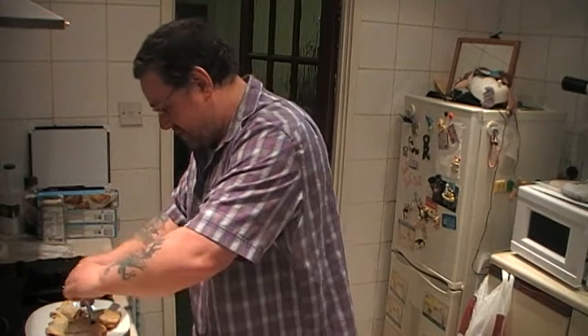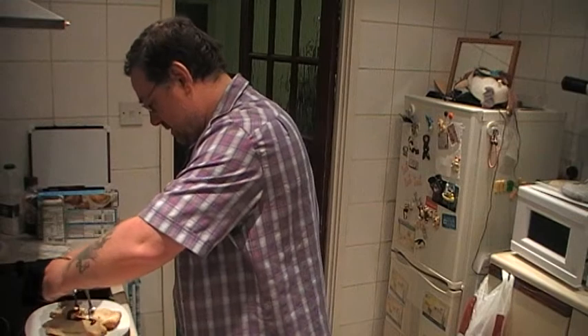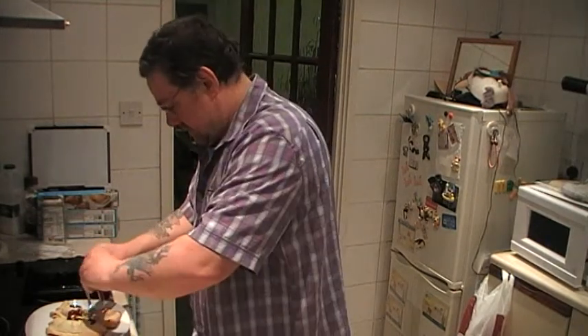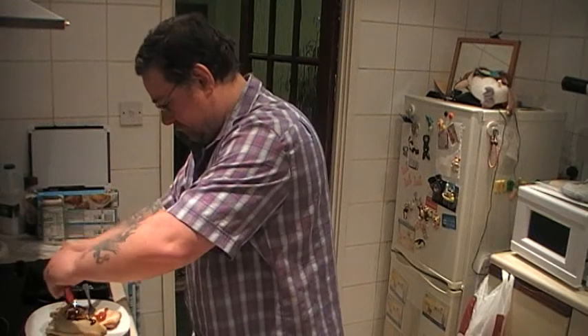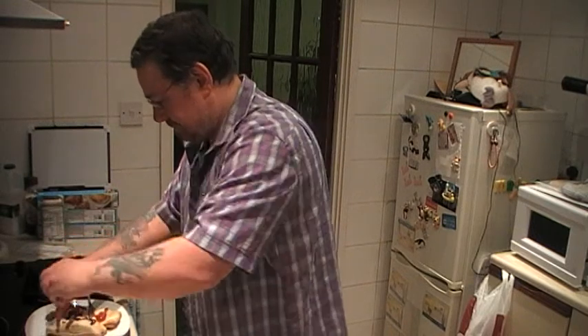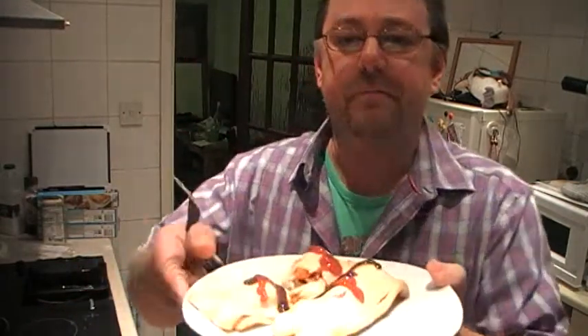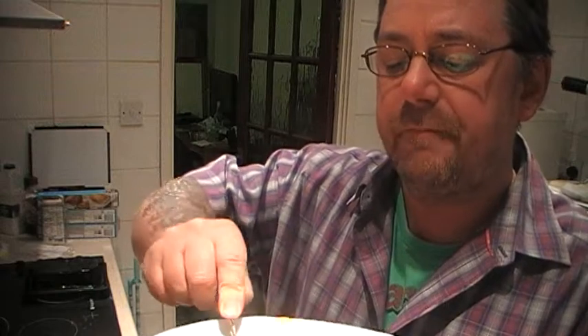I'm going to put some brown sauce and some red sauce on here as well. Out of all three of them, this has the softest pastry, which is quite strange.